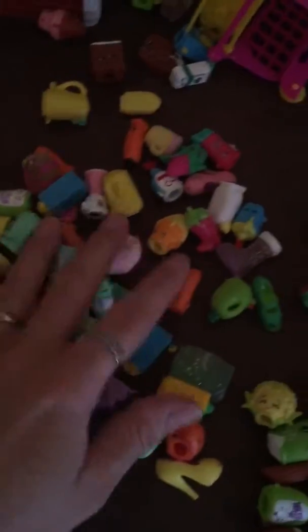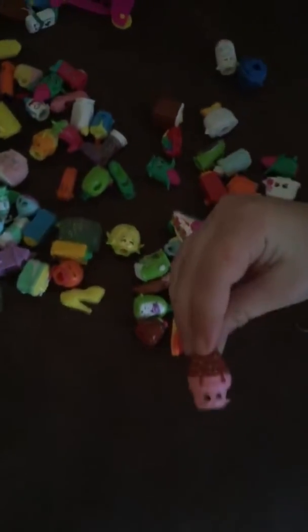This is one of my favorites — what is it? Let's see it. It's an ice cream cone! Hold it right there so we can see it. It's cute. You got different colored ice cream cones with little faces.